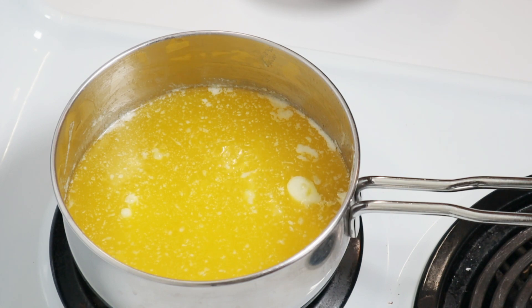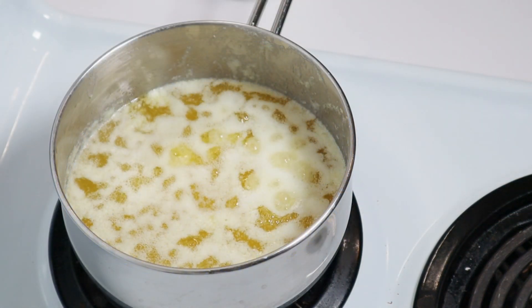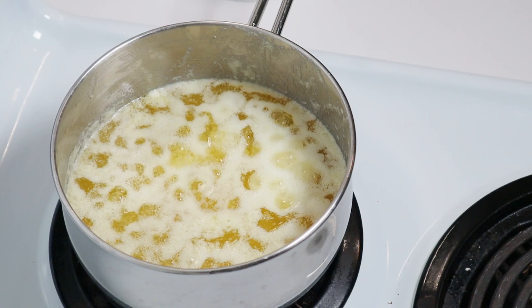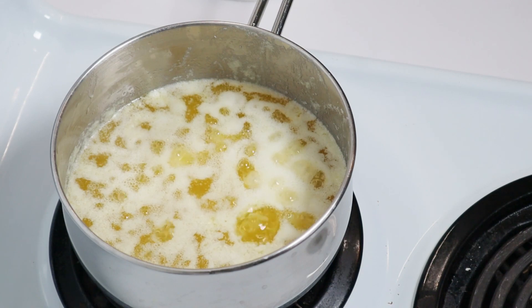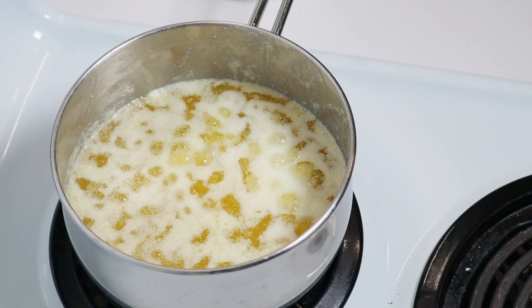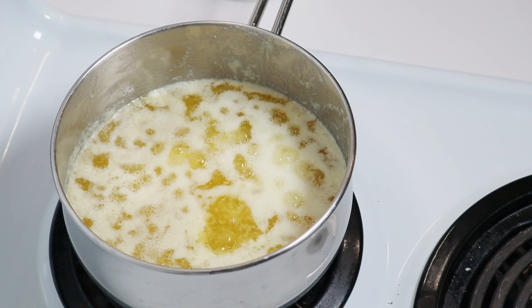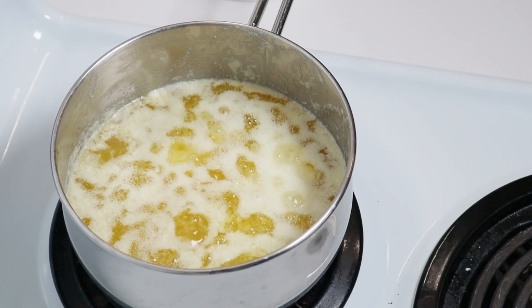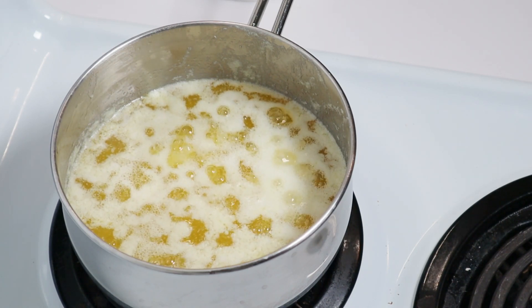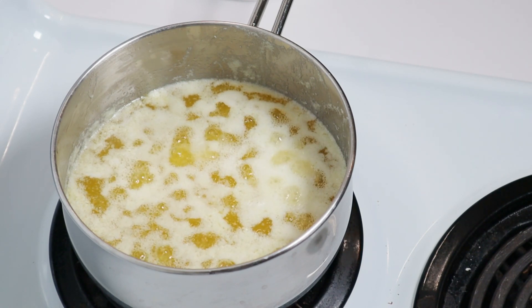I'm going to let this simmer away for a little while yet. So I was cooking this just a bit too slow, so I've turned up the heat just a tad. I guess it depends on whose recipes you follow — one of them told me it takes 45 minutes to make, another tells me it takes 10 minutes. What we're doing right now is waiting for the milk solids at the bottom to get a nice golden color, and then we will strain this.